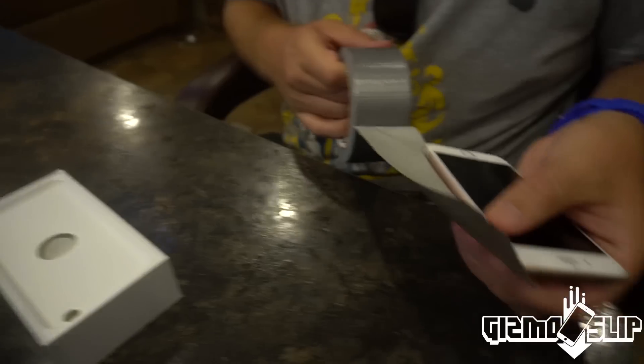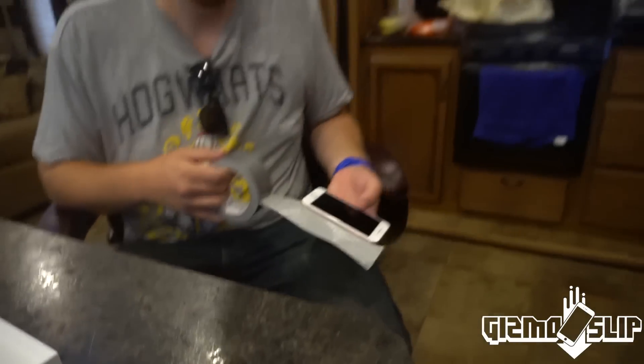Alright, time to get working here. Let us begin. Alright Darren, I'm going to need your assistance here.